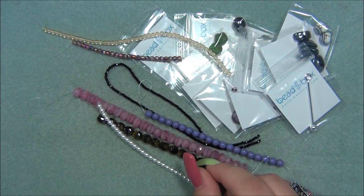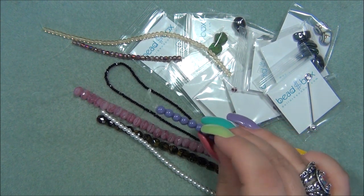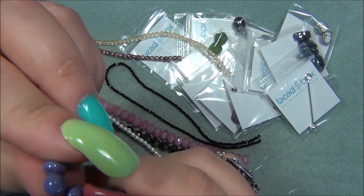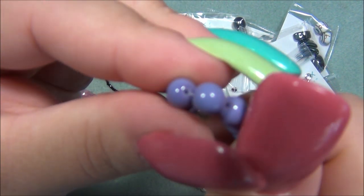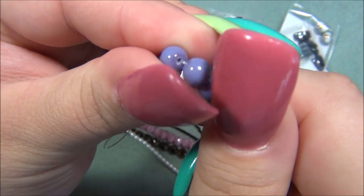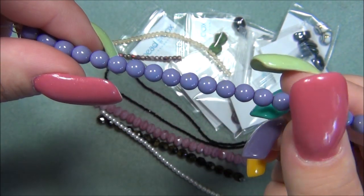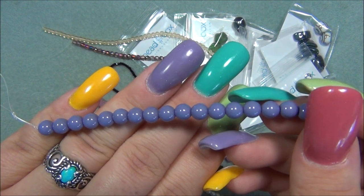Okay, six millimeter Czech glass pearl — mystic purple. Oh, this is a pearl, so it's coated. I thought it was just a regular purple Czech bead, but yeah, it's coated — they almost tricked me there. You can tell by looking at the hole because the coating gathers in the hole and it's actually a different color right there. These are so pretty — amazing color. It's actually the same color as my nail right there.